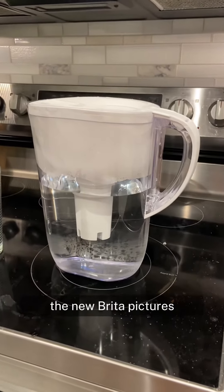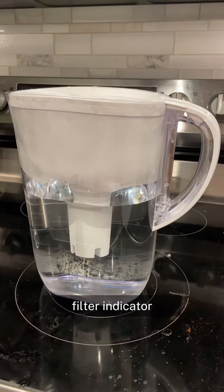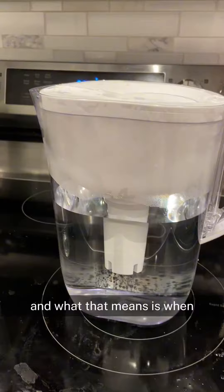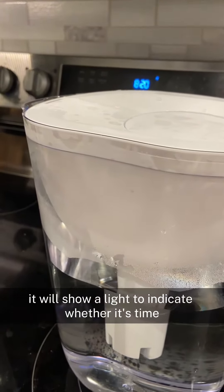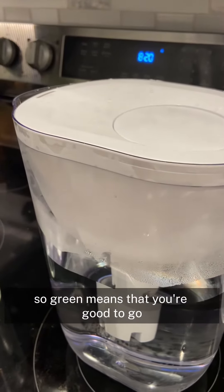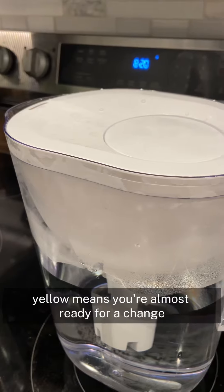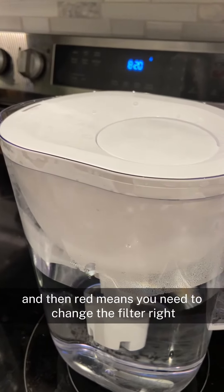The new Brita pitchers have this feature called a smart light filter indicator. When you're pouring the water out, it will show a light to indicate whether it's time to change your filter or not. Green means that you're good to go, yellow means you're almost ready for a change, and red means you need to change the filter right now.